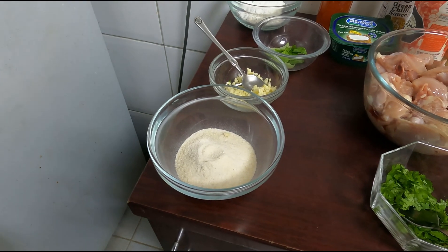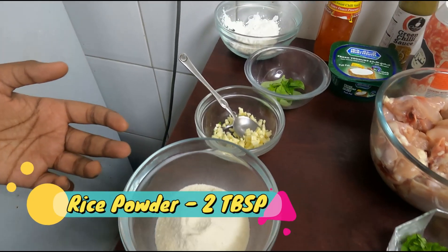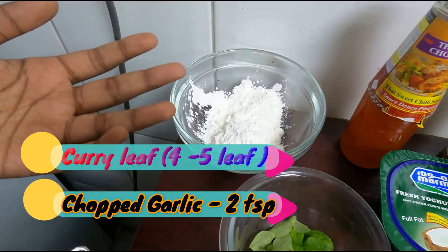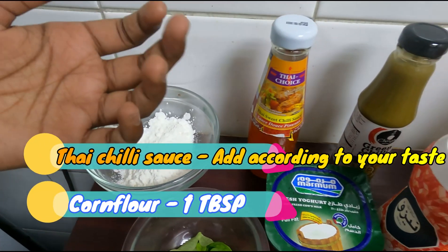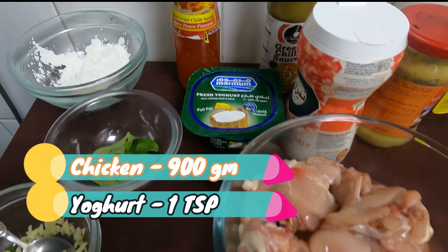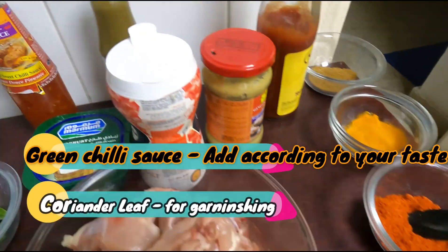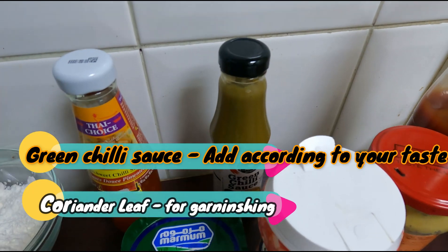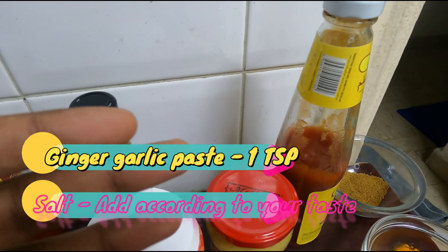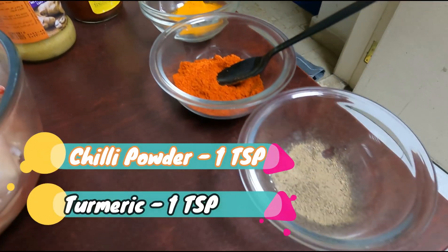Now I'm going to show the ingredients for stir-fried chicken 65: rice powder, garlic, curry leaf, corn flour, Thai chili sauce, fresh yogurt, chicken, coriander leaf, green chili sauce, salt, ginger garlic paste, tomato ketchup, garam masala, turmeric powder, chili powder, and pepper.